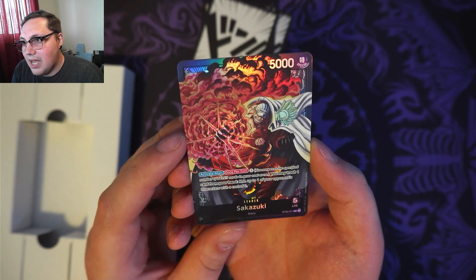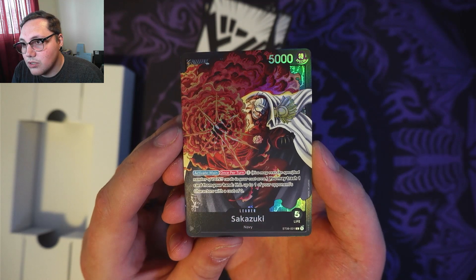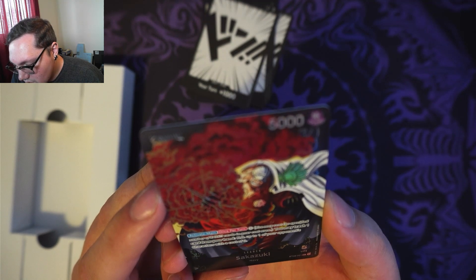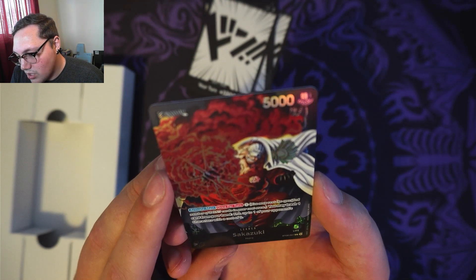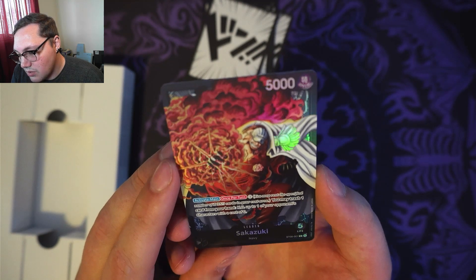Sakazuki has 5,000 power. Activate on your main, once per turn, for 3 Dawn. You may rest the specified number of Dawn cards in your cost area. If you rest 3 Dawn, you may trash 1 card from your hand and KO up to 1 of your opponent's characters with a cost of 0.